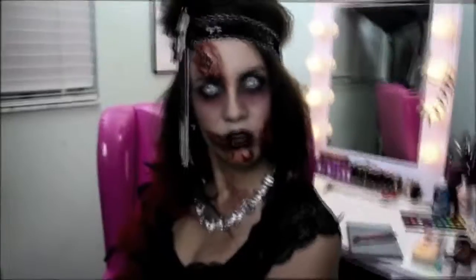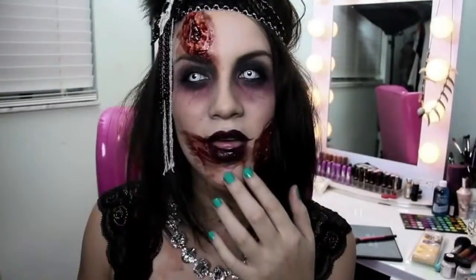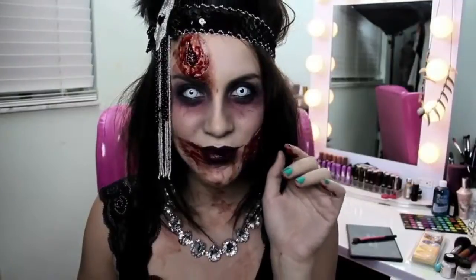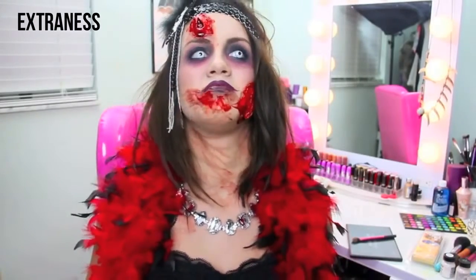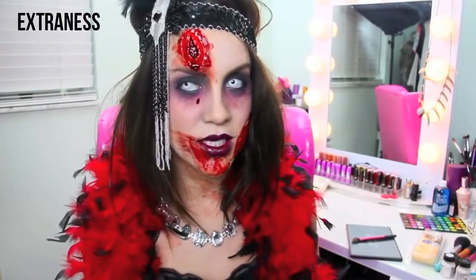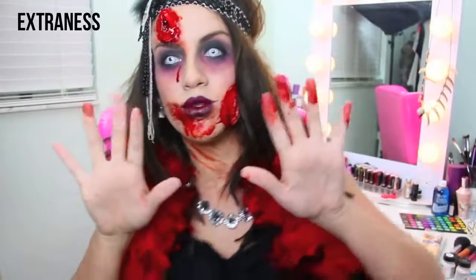Our zombie flapper is now complete. I hope you guys enjoyed and be on the lookout for more Halloween tutorials. Thanks guys, bye! Why do I like this creepy stuff? But if I really saw a zombie in real life, I would probably die. Did I scare you? I got a zombie tear. I feel pretty — oh, so pretty!